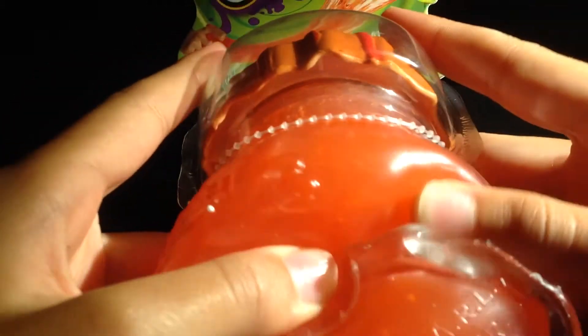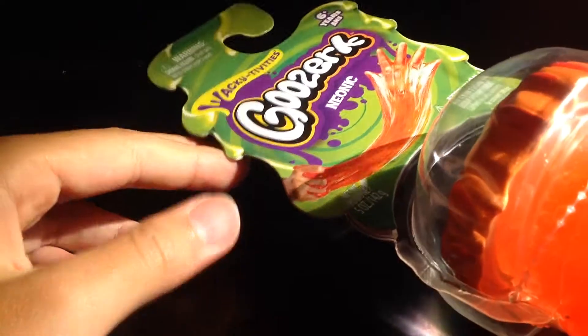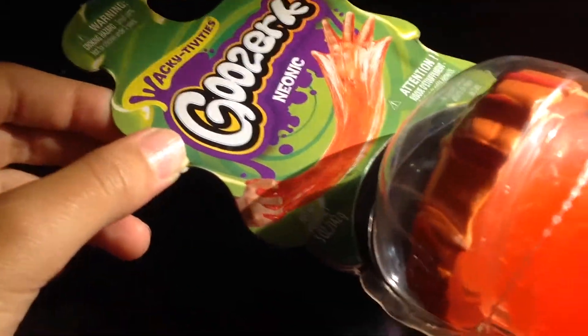As you can see, the packaging is so big that it takes up my whole screen. Sorry if you can't see the whole thing. It doesn't say anything else but Goozerk — I think I'm saying that right, but who knows. Look at that, it's cool.